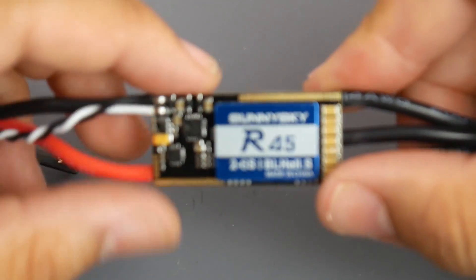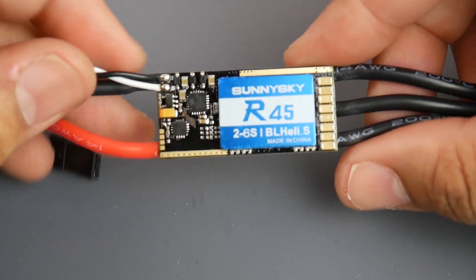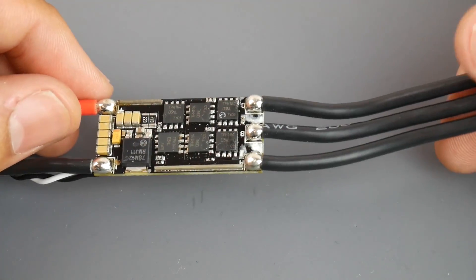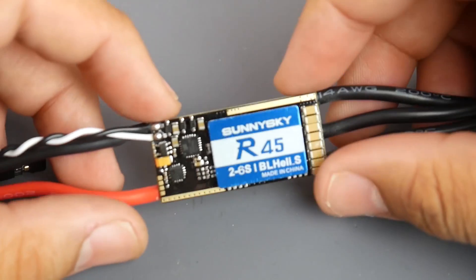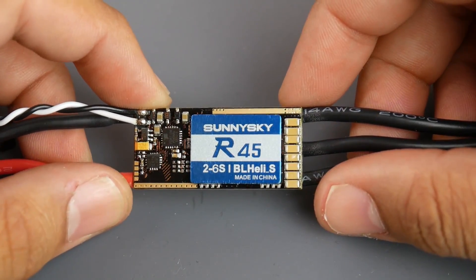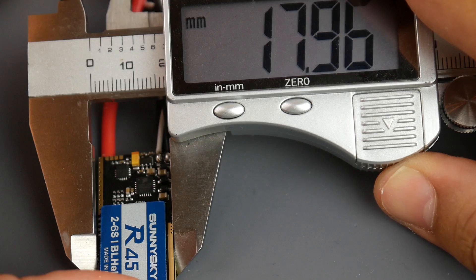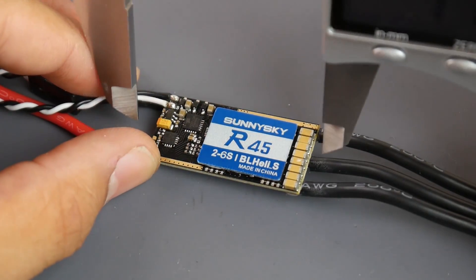Let's take a closer look at one of the ESCs. The packaging just screams absolutely premium — very nice packaging from Sunny Sky. They even provide you with 14-gauge motor wires, which I'll be removing since I won't need them. Filtration looks very good — don't forget this is supposed to be rated up to 6S, and it's a pretty massive board. Let's get its measurements: width is around 18 millimeters and the length is pretty long.